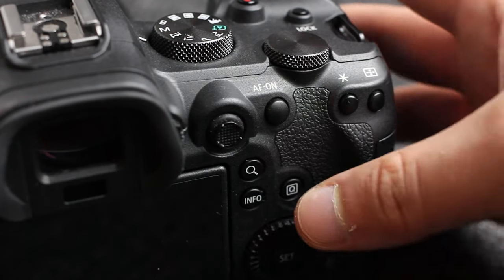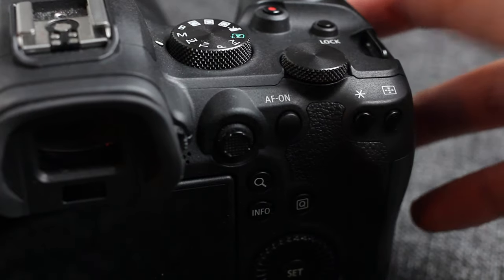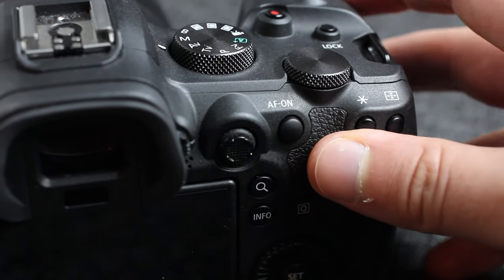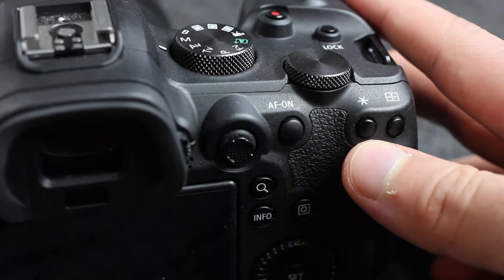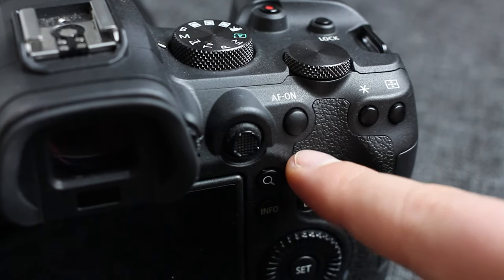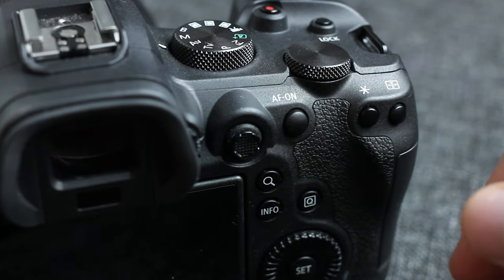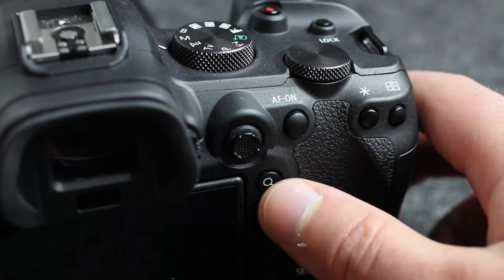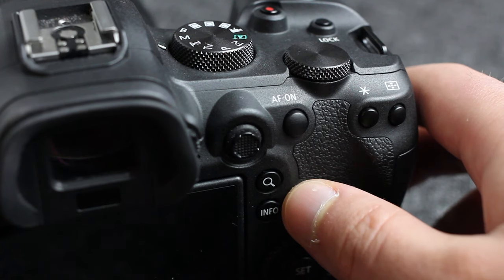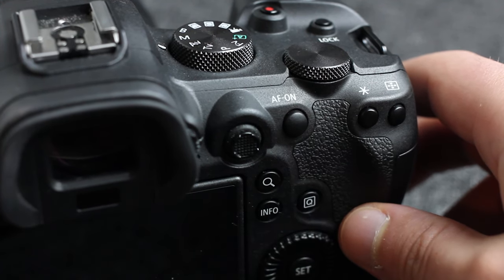By moving away from the front trigger and using the AF button to toggle your focus point and acquire focus before taking the picture, you separate those functions. Personally, I use this button for face focus since I shoot mostly One Shot and use the front trigger. I have another button set to ISO so I can toggle and adjust it quickly on the fly. Many people prefer to have Servo on with one button for autofocus and another for face focus — it's really a personal choice. Finally, you can press a button to zoom in up to 10x to verify exact focus, which is great when using the smallest spot focus point.